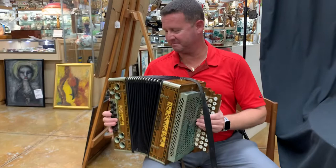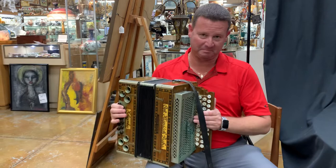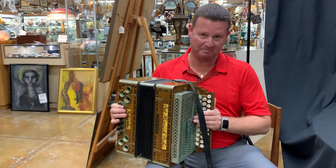I don't know how to play it, but I'll give it a shot. And there you have it.